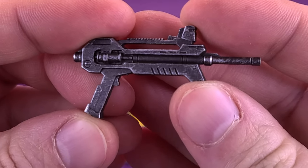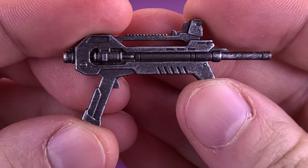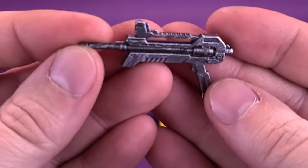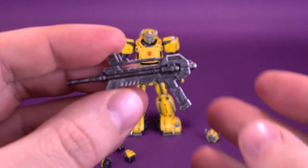Cast in a dark gunmetal gray plastic but brushed with a nice silver finish by 3.0, the blaster looks like it's been in several battles. It's a bit of a departure from the traditional, much bigger blaster that can be held in his hand.